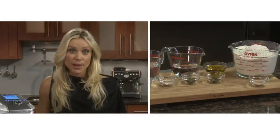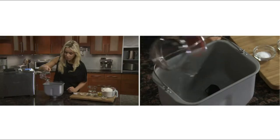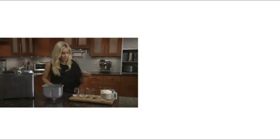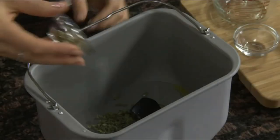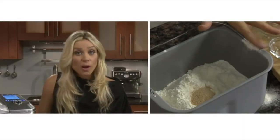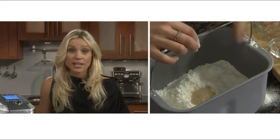Now add the ingredients to the pan: liquid first, then the fat, then the dry ingredients — salt, vital wheat gluten, basil, oregano — then the flour, and then the yeast. Be sure to wipe any spilled ingredients from the rim of the pan so nothing drops into the baking chamber.